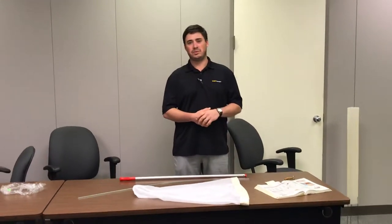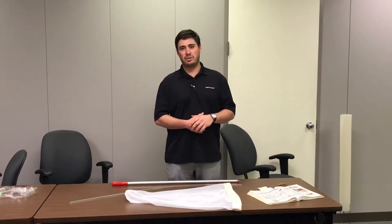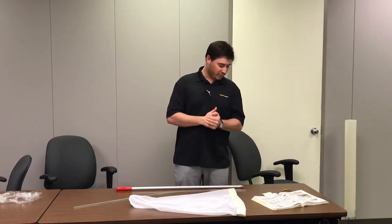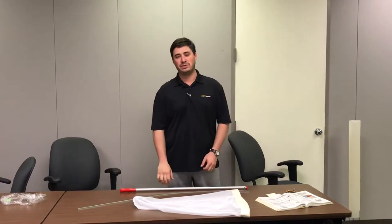Hey, I'm John Wilson with Forestry Suppliers. We're going to do a quick video to show you all how to put the professional insect nets together. This is for our stock numbers 53746 and 53747.